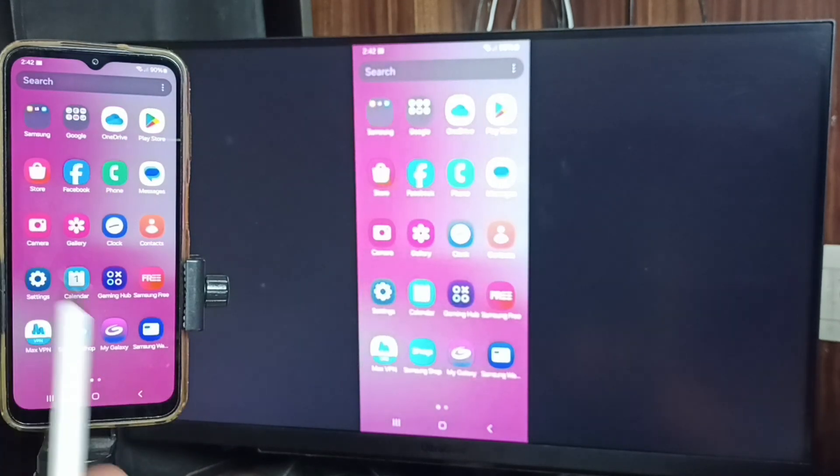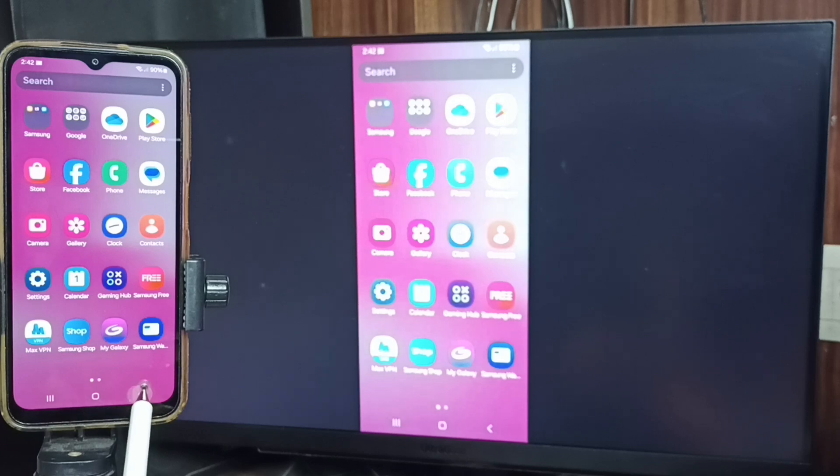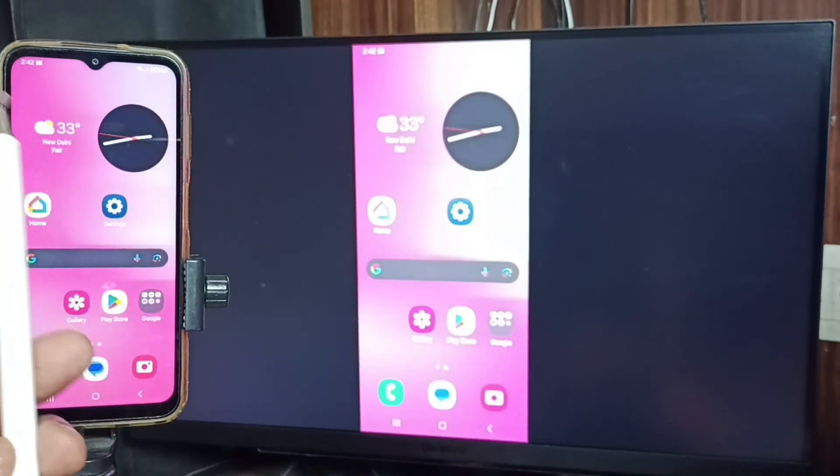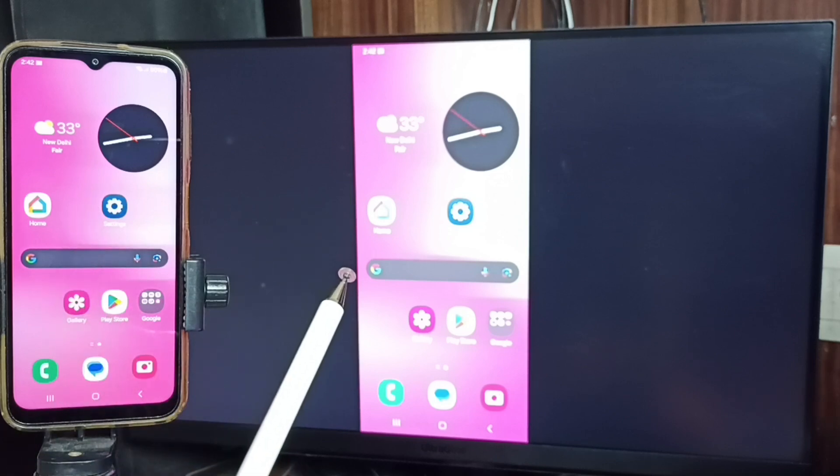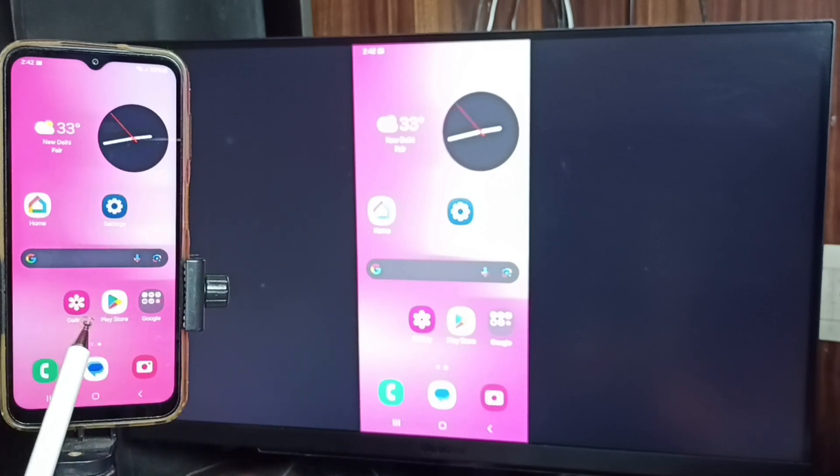If you want to go to full screen, enable screen rotation on the mobile phone, then just rotate the phone. That way we can switch the display to full screen on the TV.